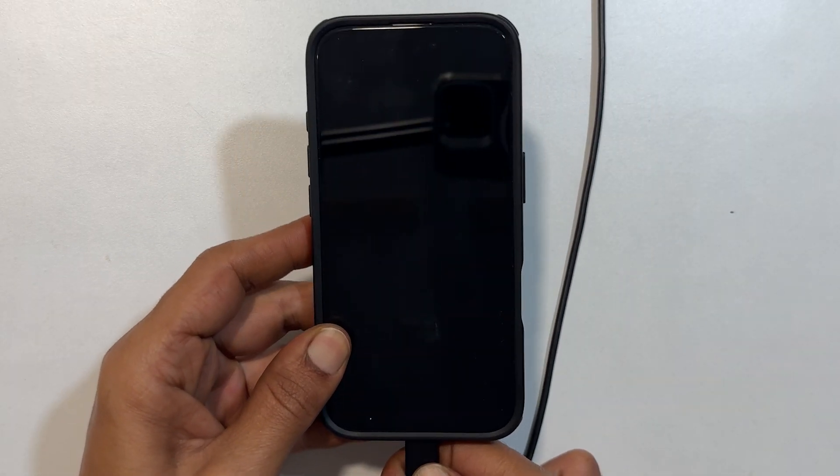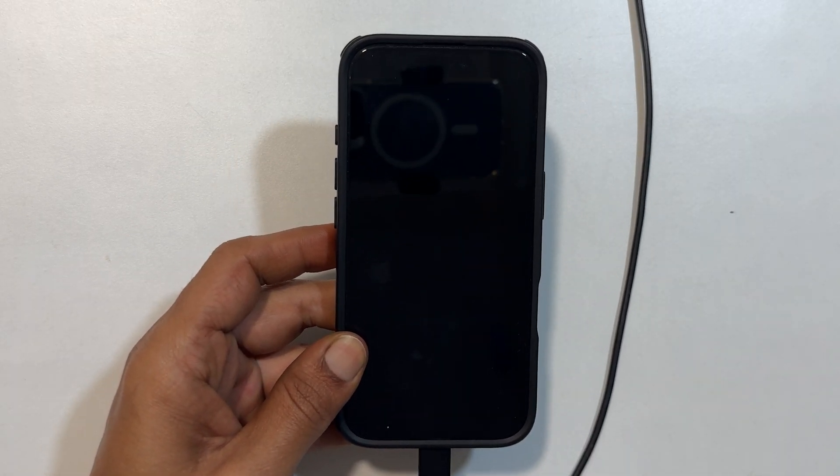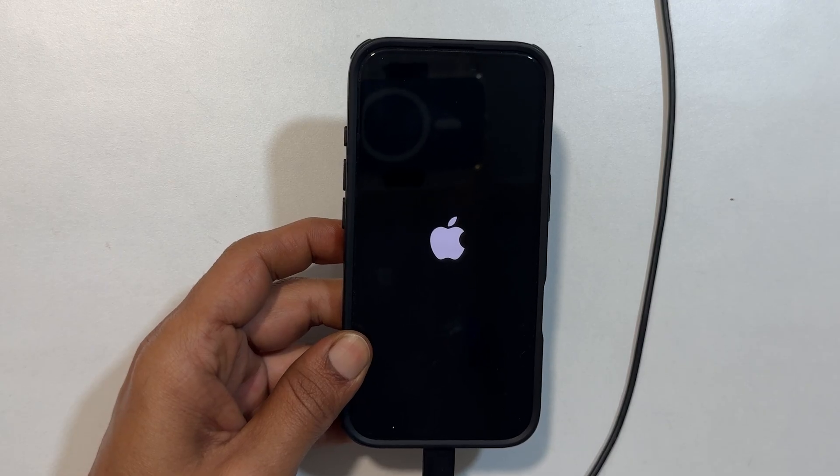To switch on the iPhone without the side button, connect the charger via USB cable. It will restart your iPhone.